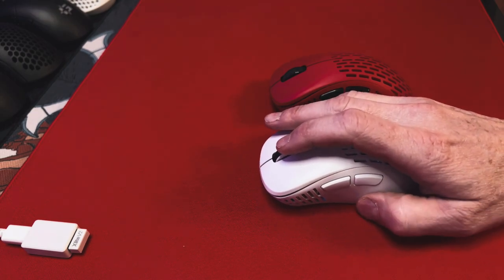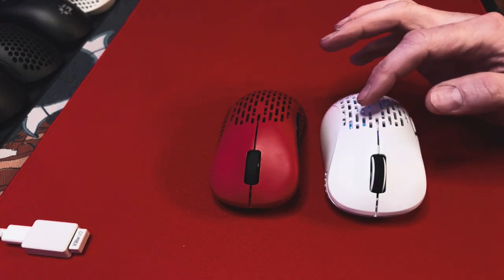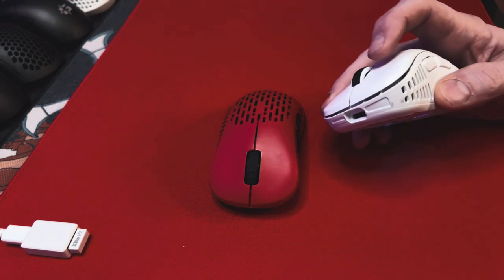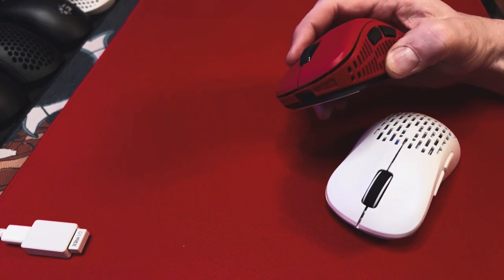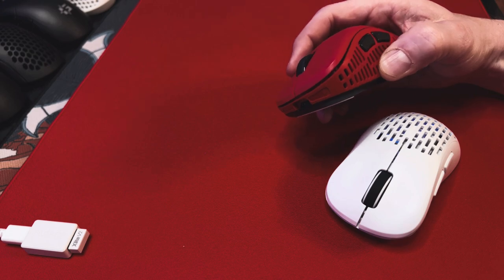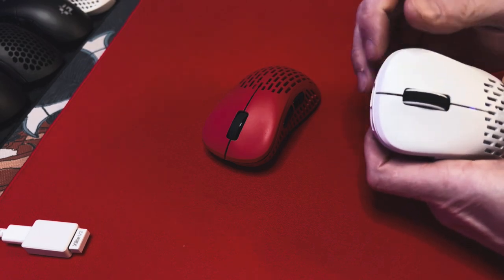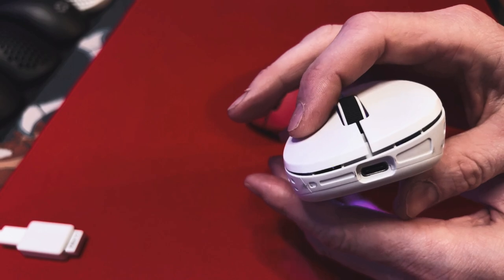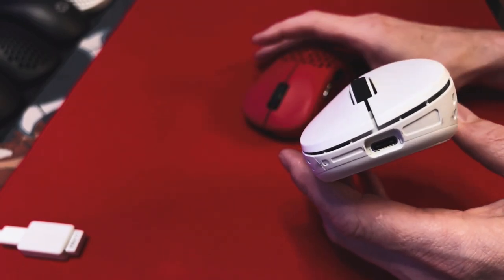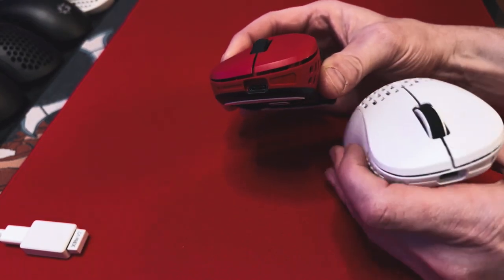Again, the sides and the weight balance are probably the biggest reasons to upgrade. Both mice use the same KL 8.0 switches for mouse 1 and mouse 2. Some people say the clickiness and implementation on the V2 sounds better or is different, but at least on this special edition red V1 I have, they sound exactly the same to me. There's just really no side-to-side movement on either one of them, and pre and post-travel is very minimal on both mice. Both of them use USB-C, which is always nice.